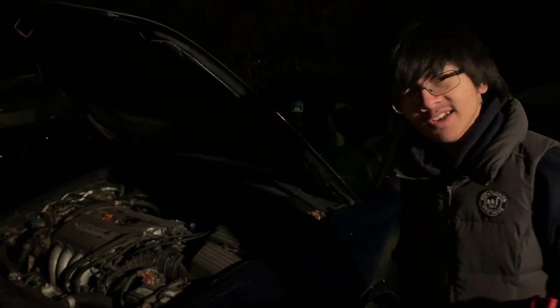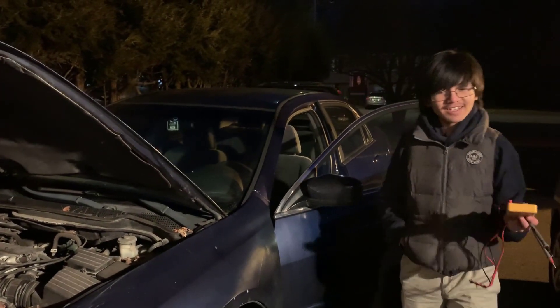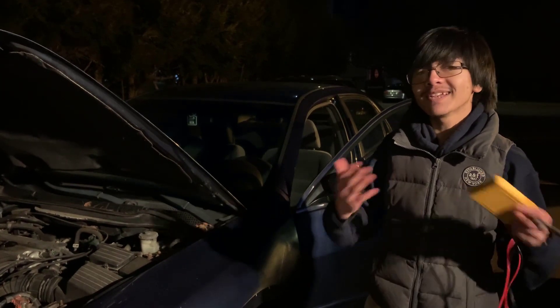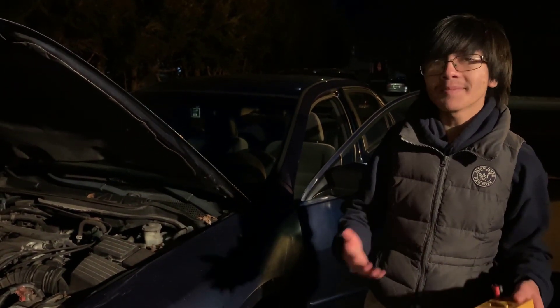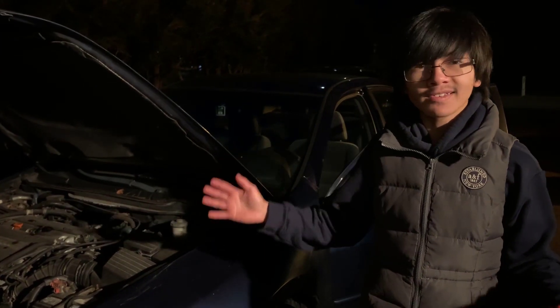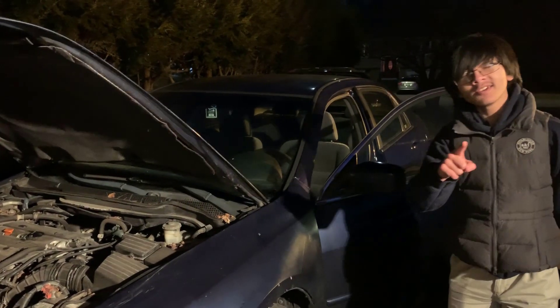So we're going to continue the discussion inside because it is cold. I should mention that the reason we're doing this video is because right now, according to my dad, it's a once-in-a-lifetime opportunity, because dead alternators are not a dime a dozen. So the fact that this is happening, it's a rare chance for us to cover this type of video.